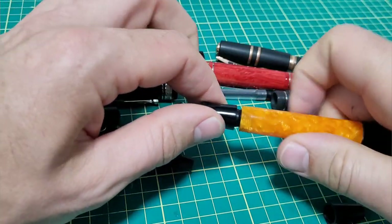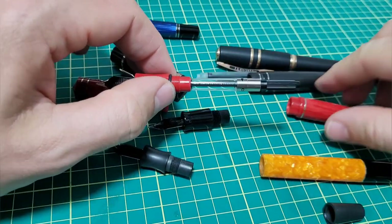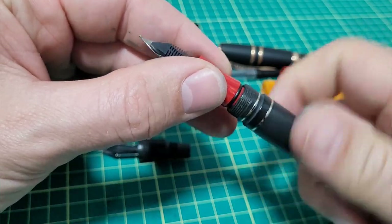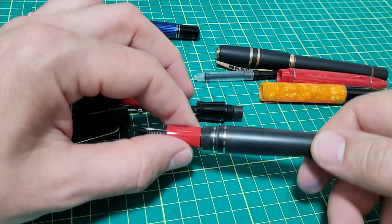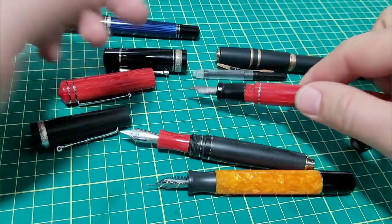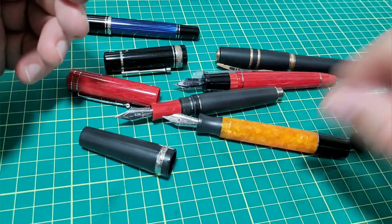Back to the interesting part with Italian pens and the swappability of everything. Let's take some sections out and start swapping them across pens. The Mayora section goes into the Marta Modena, and then Marta Modena's goes into the Delta. The caps aren't interchangeable because the diameters are a little different, but it just goes to show you there are a few thread profiles that Italian pen makers really like to use.